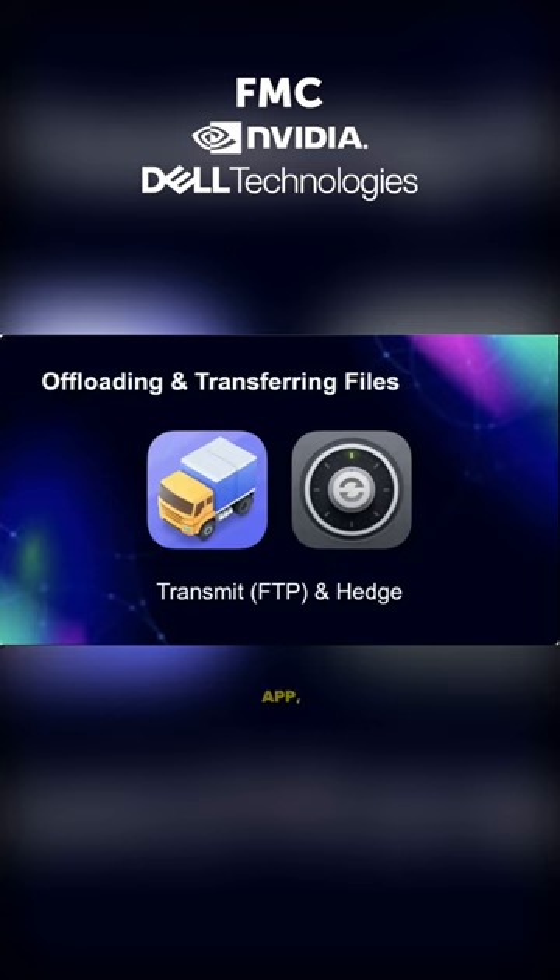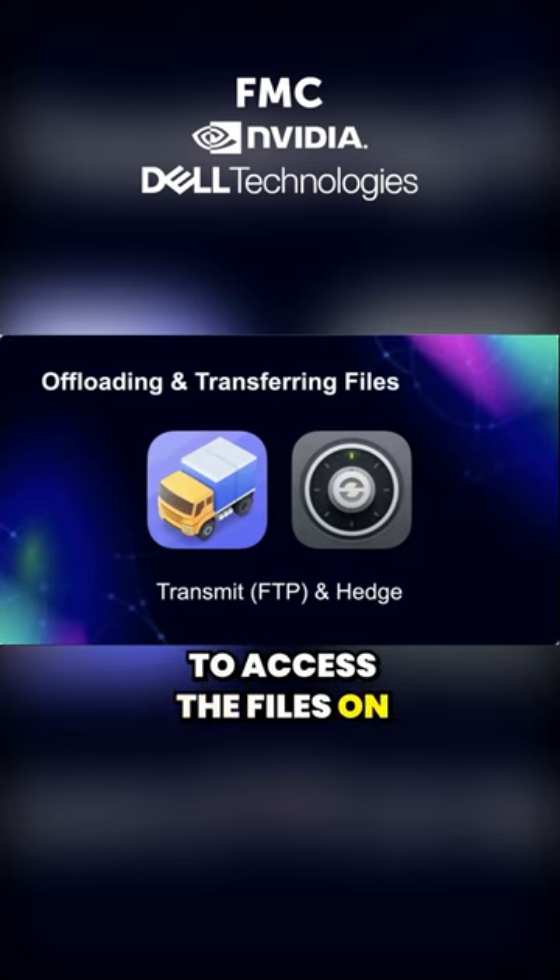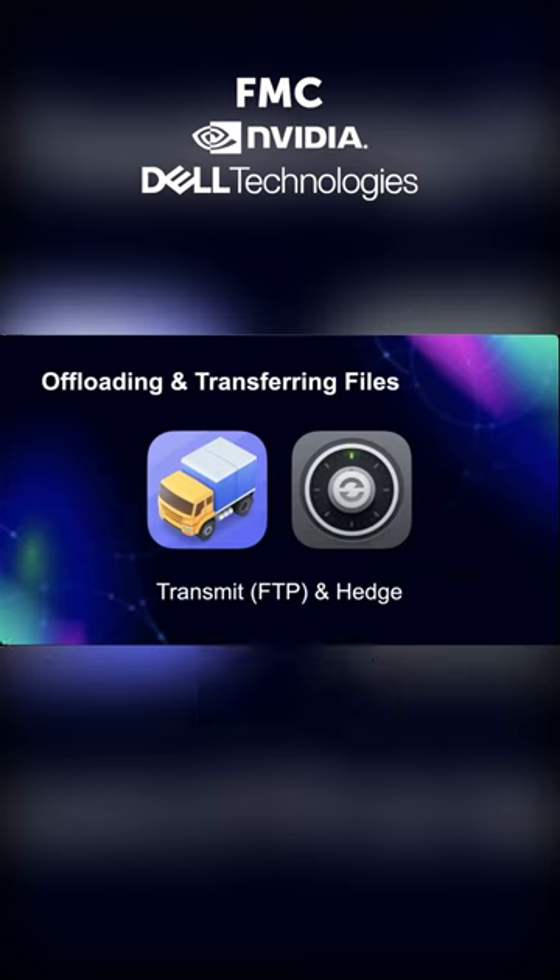You can use any FTP app, and this will allow you to access the files on that HyperDeck. The newer HyperDecks are faster — they're 10 gigabit connections. The ones that I have are older, one gigabit.